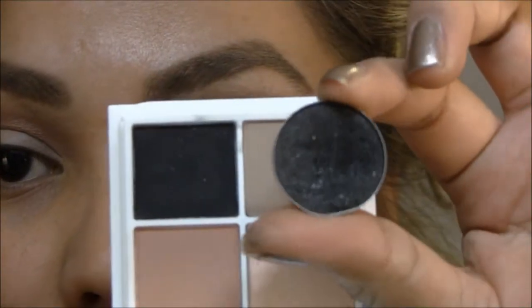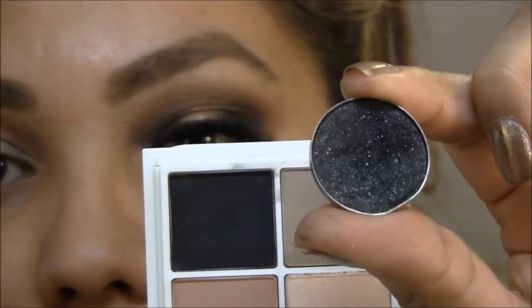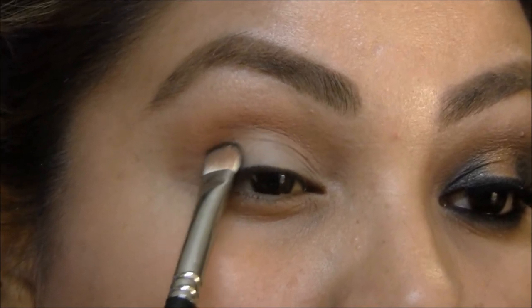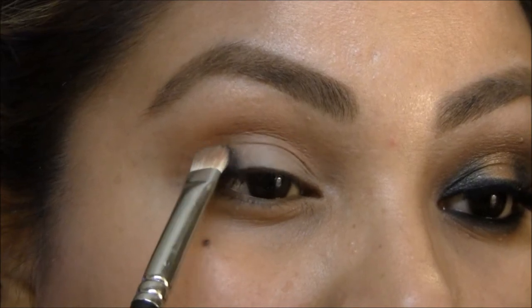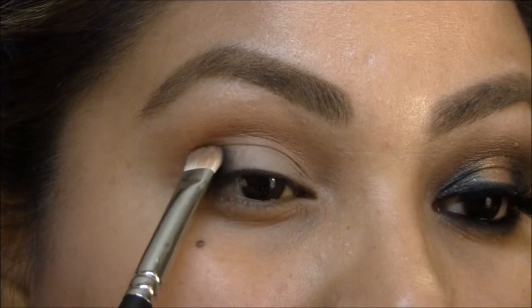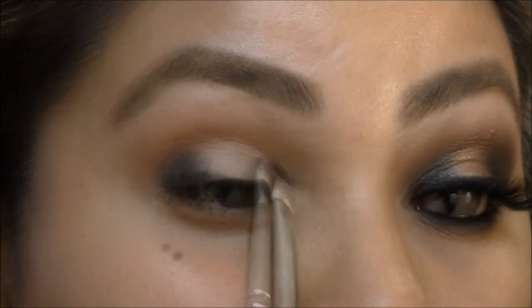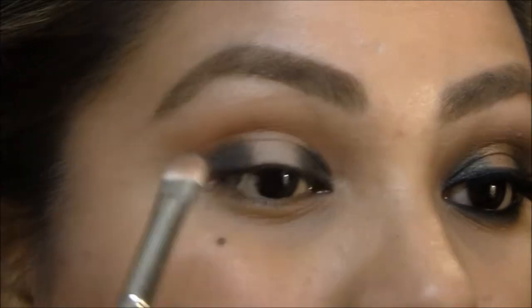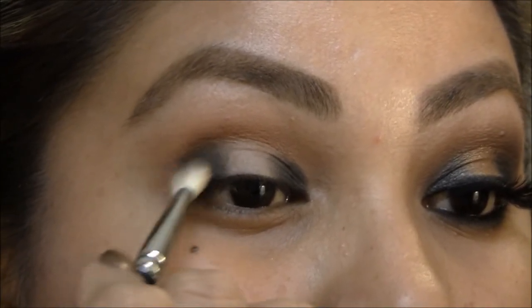Next I'm gonna mix Black Tide and Carbon. Carbon is a matte black and Black Tide is a shimmery black, and I'm just gonna push this and wiggle it into place to prevent fallout on the outer corner of my lid and on the inner corner. Then I'm gonna take my blending brush and blend this out into Texture.